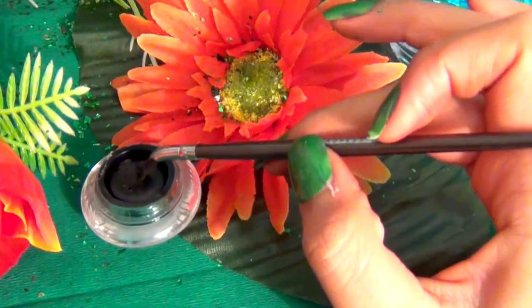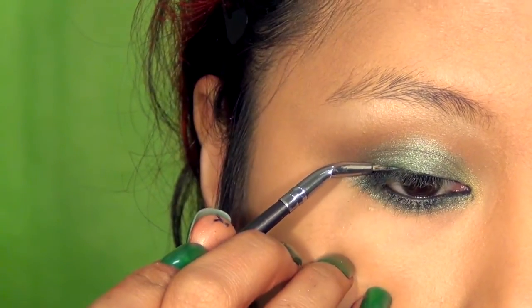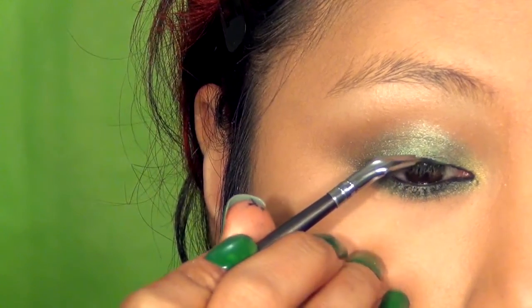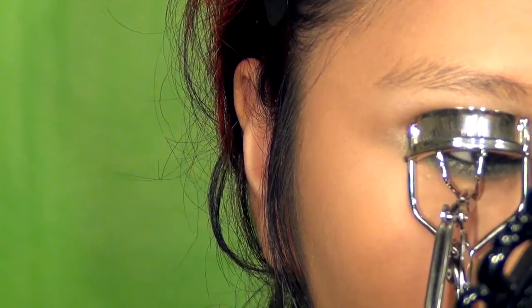I'm taking my Wet n Wild Black Cream Eyeliner and starting to line the upper lash line. You want to create a subtle cat eye — almost a little bit like a baby cat eye — because you don't want an overly dramatic eyeliner look.